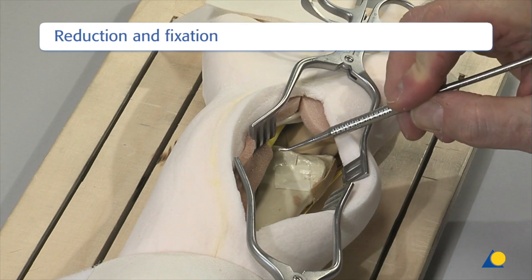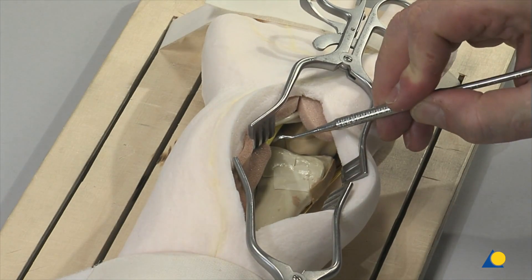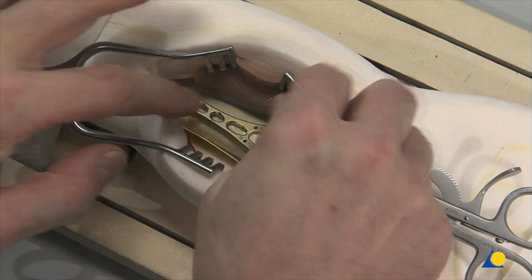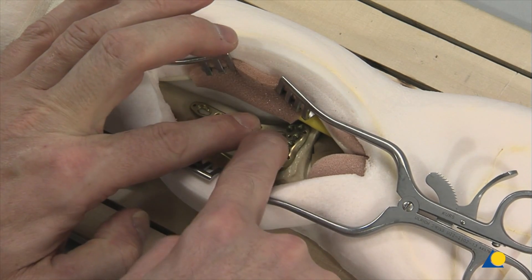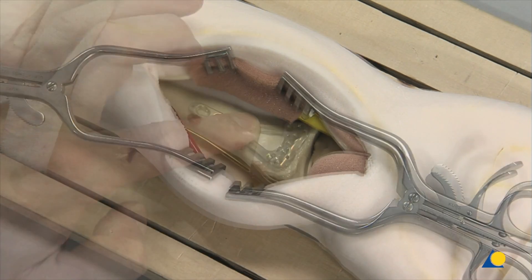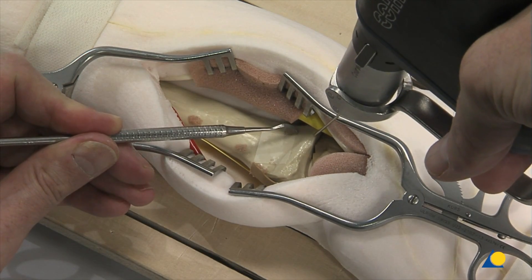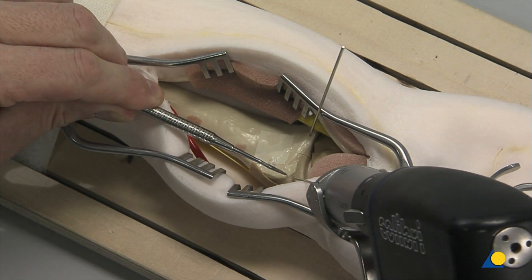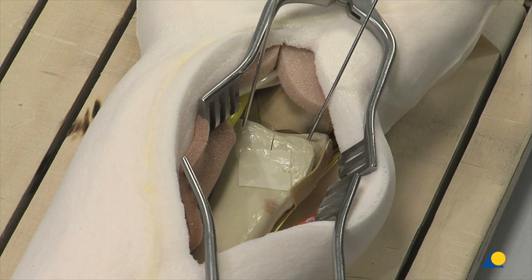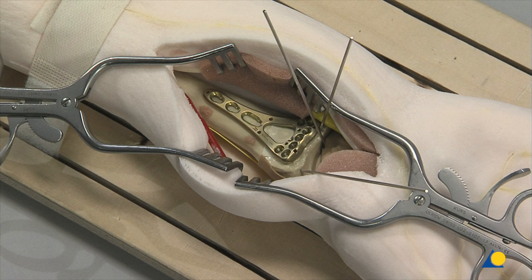The fracture is reduced using the preferred reduction technique. The reduction technique will be fracture-specific. The plate is positioned on the extra-articular volar surface to judge where the provisional K-wires can be applied. The reduced fracture is temporarily fixed by two 1.25-millimeter K-wires. A K-wire is inserted through the intact wrist capsule into the radial carpal joint. The distal rim of the plate should lie approximately 5 millimeters proximal to the K-wire.